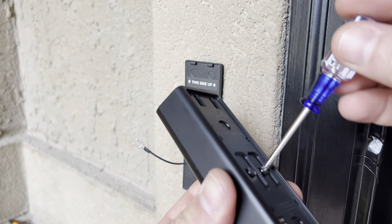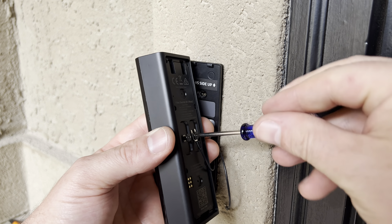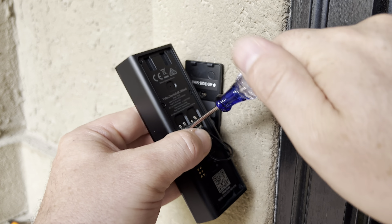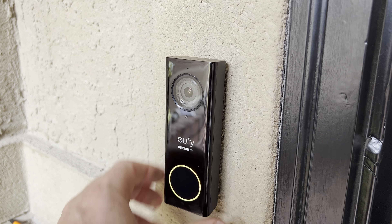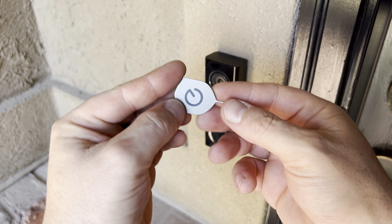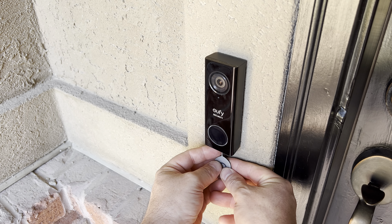With that done, I'm now ready to put on the camera. Loosen the screws, then either use the forked end or wrap the wire around clockwise. Once that's done, hook the camera in from the top, push down on the bottom, and it will lock in place. If you ever need to disconnect the camera, inside the box is this Eufy pin that you can press underneath to unlock it.